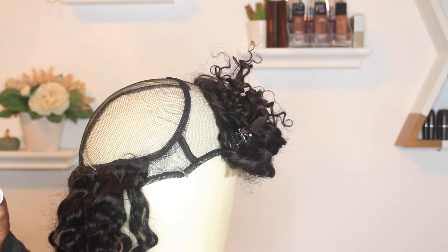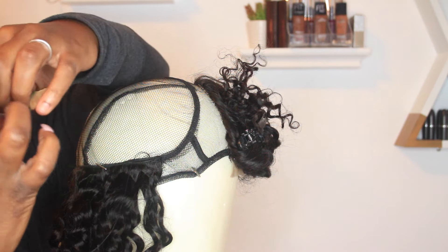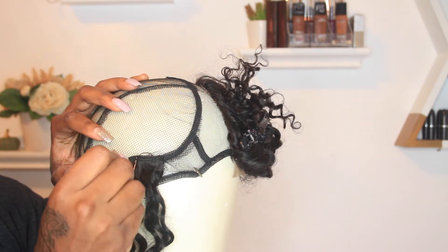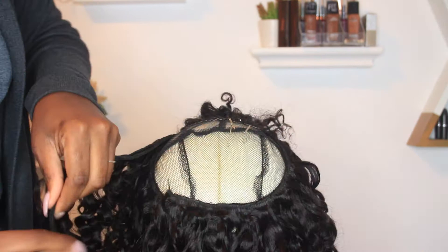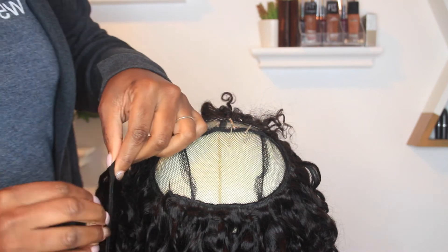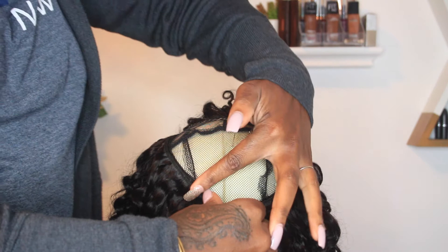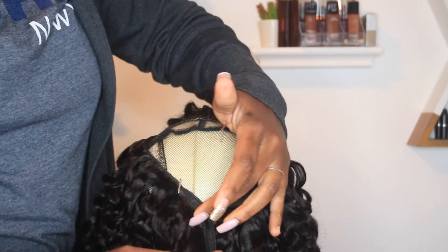One technique I wanted to share is that I don't cut any of the wefts, just in case I want to use them later. I do what is called the fold-over method — when I get to the end of where I've placed my T-pins and there's excess hair, I just fold the weft over and begin sewing it, continuing to follow that U-shape. I've gotten all the way to the crown and I'm still following the same pattern — still doing double wefts with the 24, the 22, and now the 20-inch, still using my T-pins.